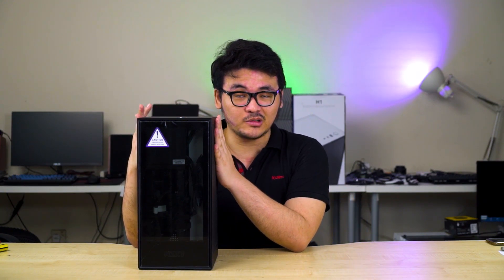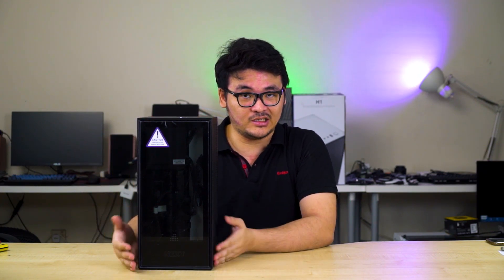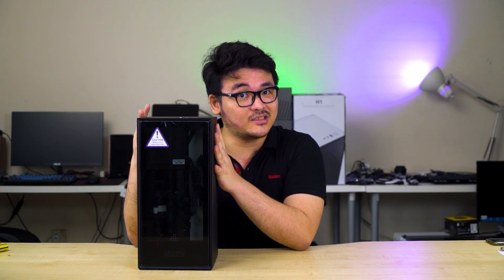When it comes to an ITX build, we want to build the system as small as possible. Even though there are a lot of cases out there that come in small form factor for ITX parts, it can be a bit troublesome finding the right parts — especially the cooler or a small form factor power supply. Here we have the NZXT H1, announced last week. Instead of being just an ITX case, this is actually a full solution for building an ITX system.